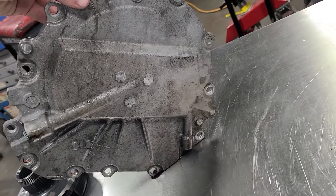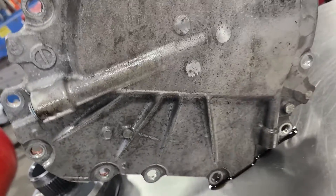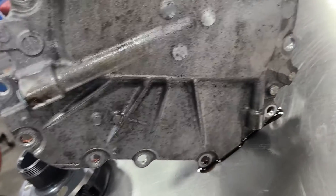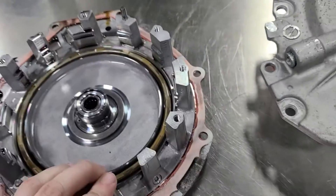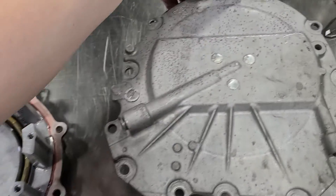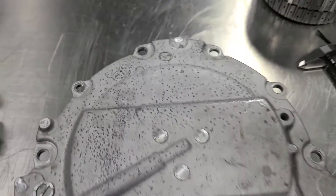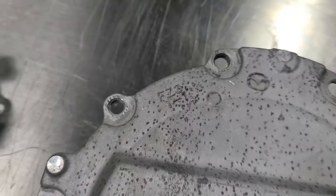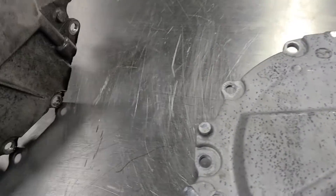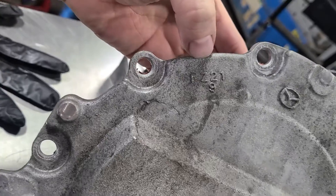The backs are the same — the biggest difference is if you have an i-stop car, the i-stop pump bolts on in this area and you'll have a couple other feed lines for it. But functionally and design-wise these are the same. If you're trying to identify from the outside, this is another spot you can do it: turbos will say FZ31 and the non-turbos will say FZ21.